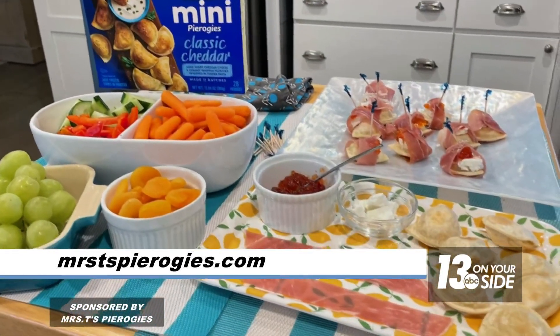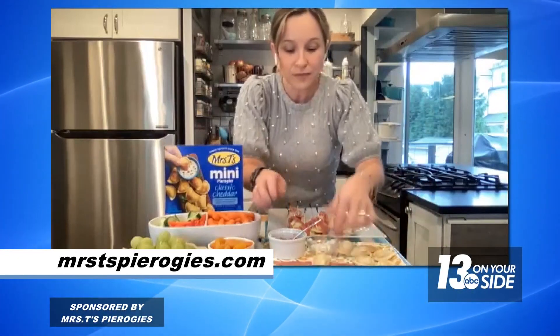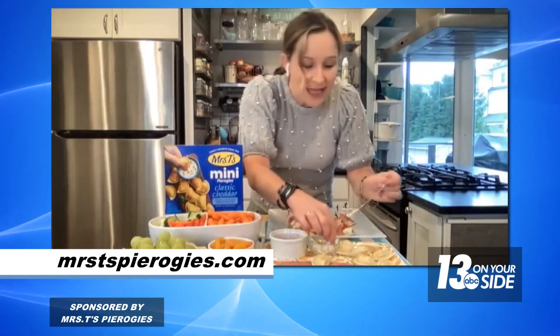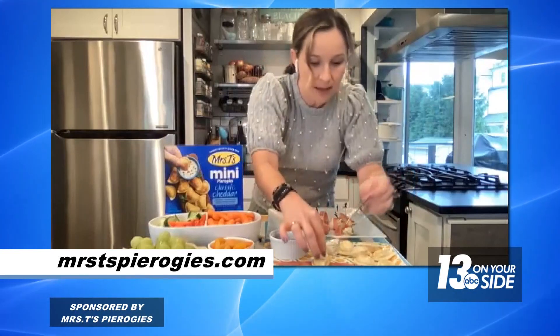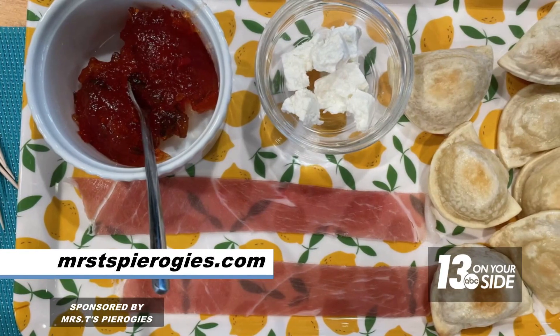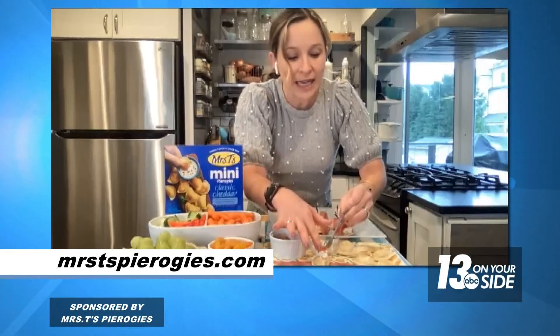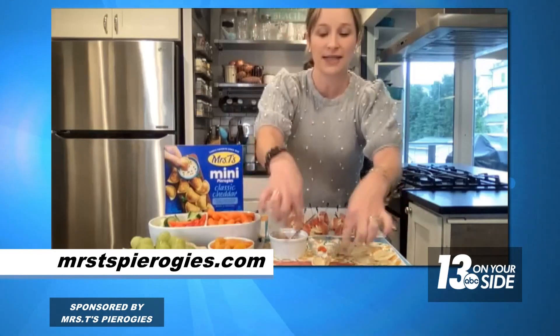We're going to bring on the flavor. I have a little assembly line here to show you. I took them out of the oven and let them cool a little bit. Then I'm going to add a little bit of goat cheese. The secret ingredient here is a little bit of pepper jelly — it adds a little bit of sweetness and a pop of color. I also have a piece of prosciutto down here.